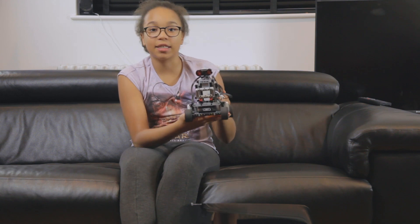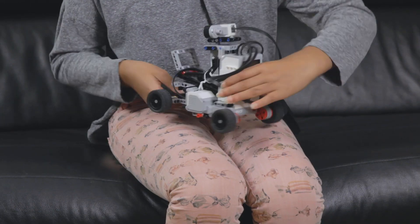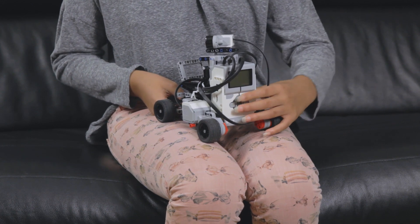I'm going to show you what it does now. I'm going to turn it on and once it's ready, the red lights will come on.